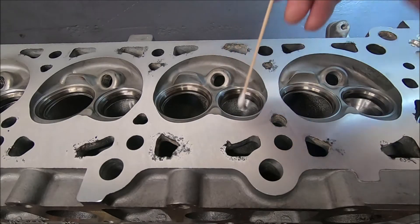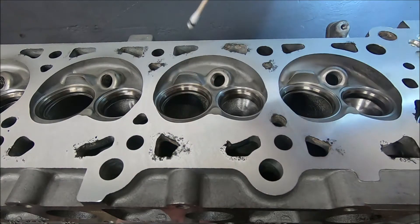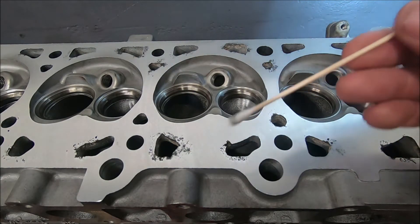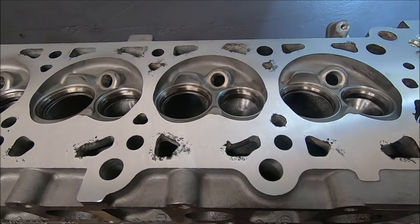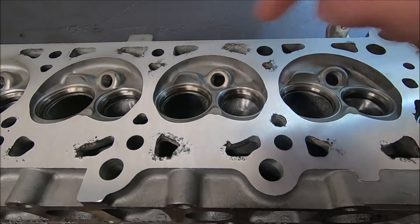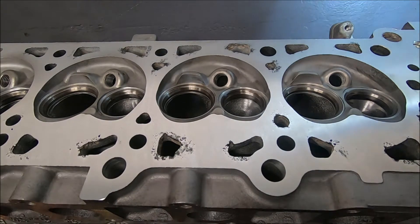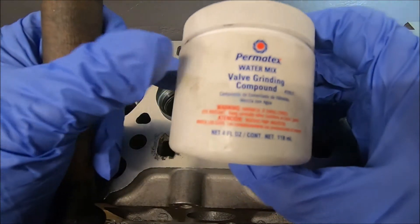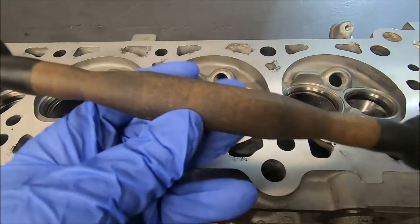These are the valves we're going to lap in, so I'm going to clean them real quick. You do not want to have anything inside there as you're lapping your valves in because your valves are going to be spinning around. Also of note — the valve seals are not in here on the opposite side. You don't want to damage the valve seals by putting the valve in and out or by spinning it.